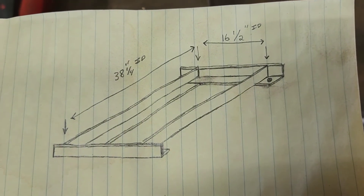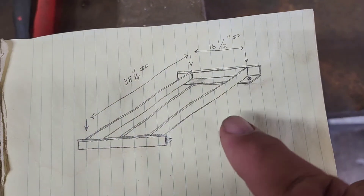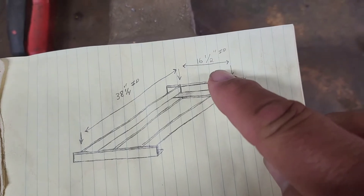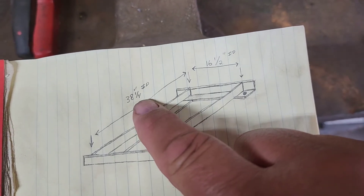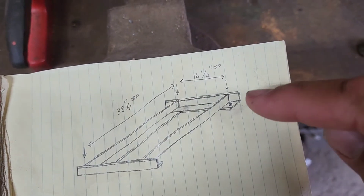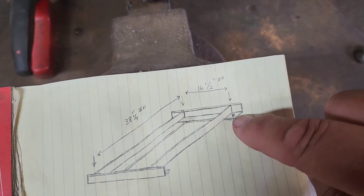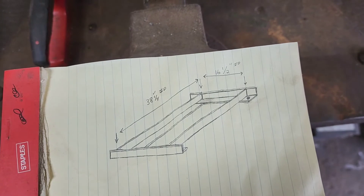I like to do a three-dimensional drawing of what we're going to be doing, and this is what it's going to look like. Remember the end ones are a little bit longer. We need 16 and a half inches inside diameter in the tray portion and 38 and a quarter inches inside diameter lengthwise. So we'll make these pieces an inch and a half longer on either side to accommodate our caster holes, and then we can start getting these pieces cut.